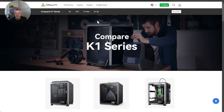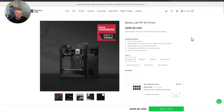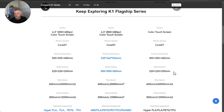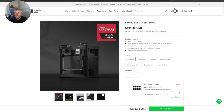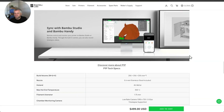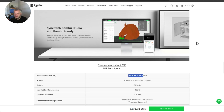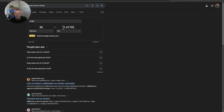Who is the K1SE targeted at? I think it's a direct comparison towards the Bambu Lab P1P, with Bambu Lab being $499 and the K1SE being $359. The main significant difference between the P1P and the K1SE will be the build volume: 220 by 220 by 250 on the K1SE versus 256 cubed on the Bambu Lab — roughly a 36 millimeter, or one-and-a-half inch, difference.